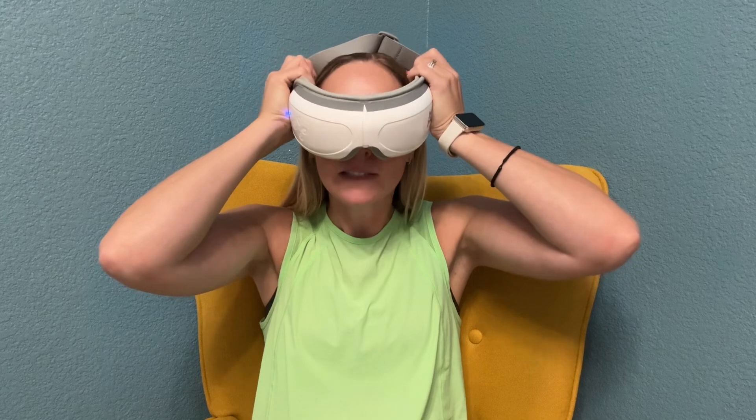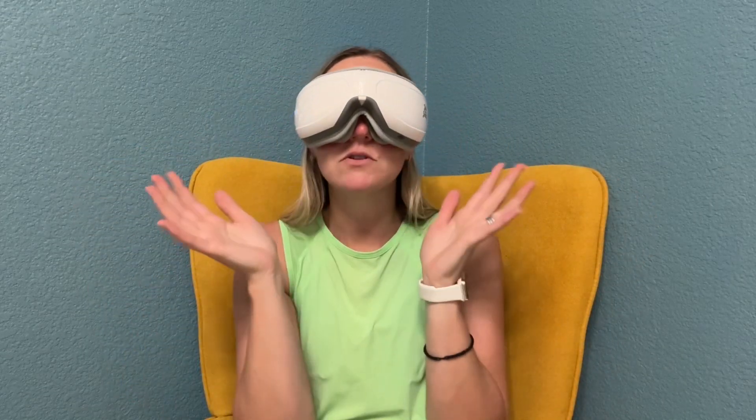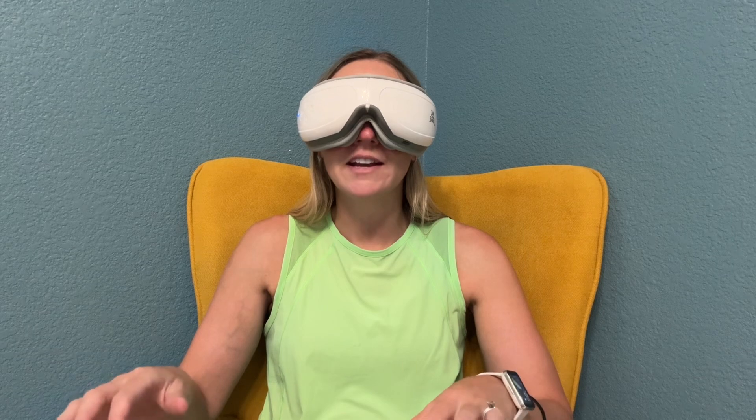It just fits right over your eyes and it is going to start playing its music. It is so relaxing. I absolutely love anything self-care related.